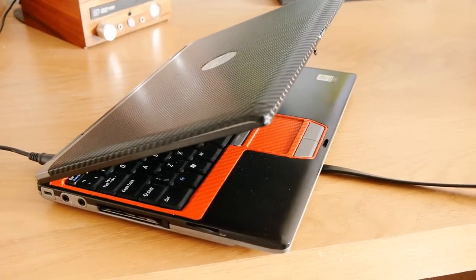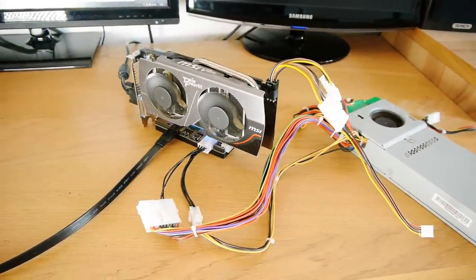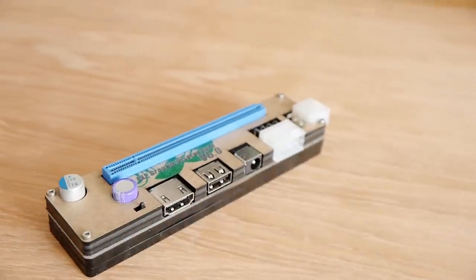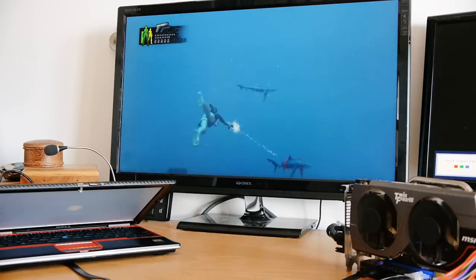I'd like to revisit this in the future to see how much of a performance hit there is running a card through this adapter, but for that I'll need a more powerful laptop. A big thanks to Banggood.com for sending me this adapter, as this video wouldn't have happened otherwise. I've included a link in the description if any of you want to buy one, but make sure your laptop is compatible beforehand, as many aren't.